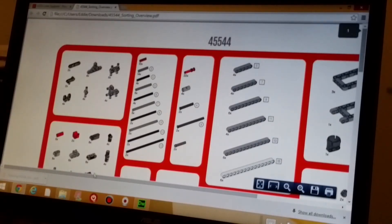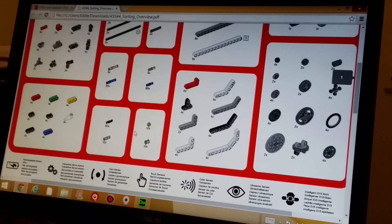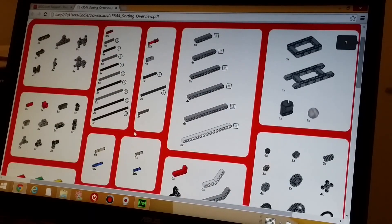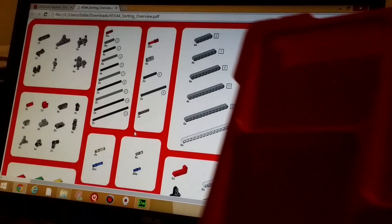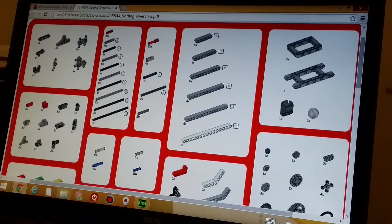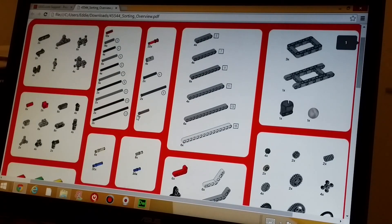Click on the EV3 Core Set Element Survey and it comes up with a PDF file. The PDF file shows you exactly which parts to put into which compartment. So the top compartment, with all of these pieces, matches what's on the screen.